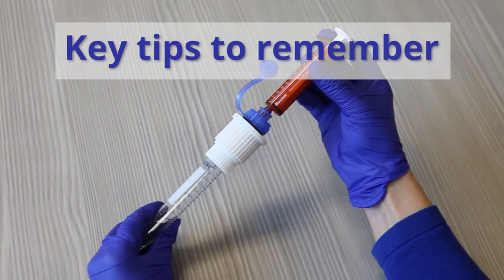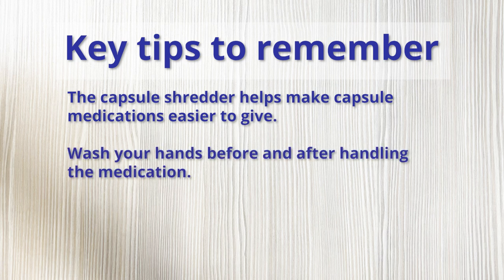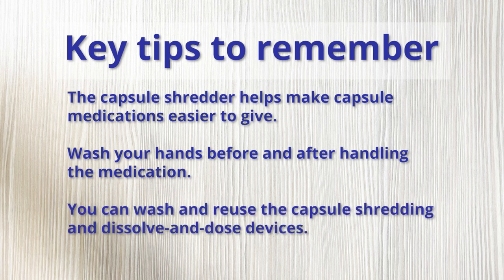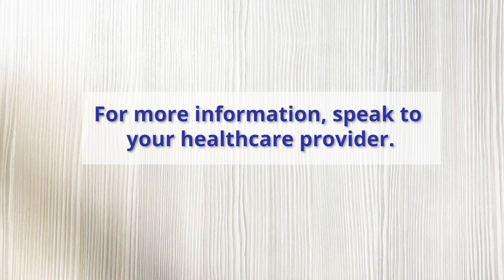Key tips to remember: The capsule shredder helps to make capsule medications easier to give. Wash your hands before and after handling the medication. You can wash and reuse the capsule shredding and dissolve and dose devices. For more information on these tips, speak to your healthcare provider.